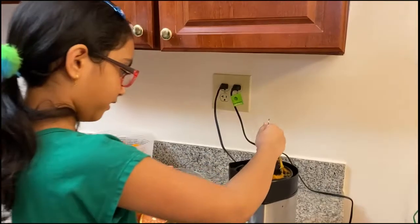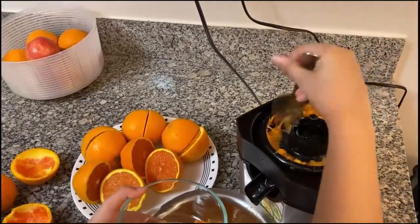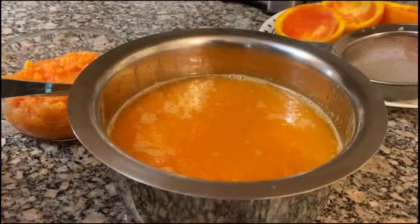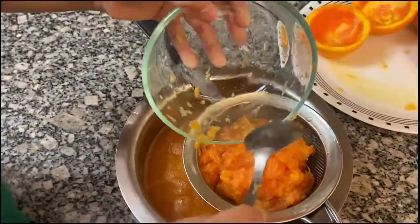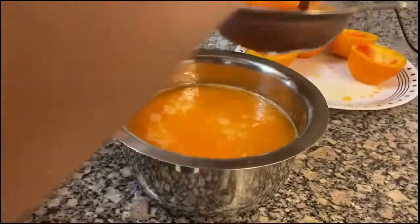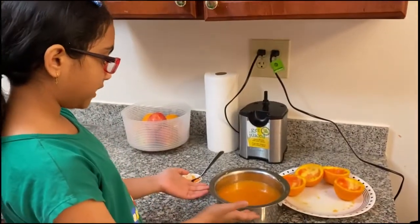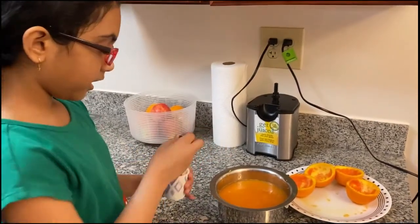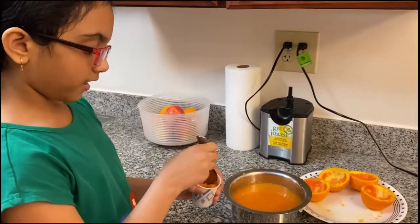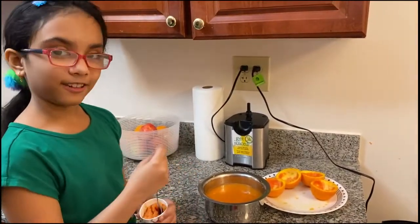Collect your pulp once in a while. The juice is ready! Now we need to filter the juice from the pulp. We are done filtering out the juice and we added half of the pulp into the juice. I am going to eat the rest of the pulp later because it will taste good!